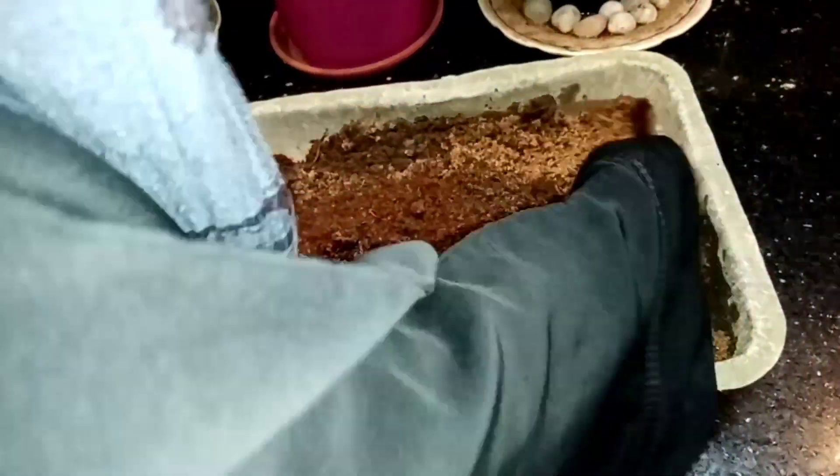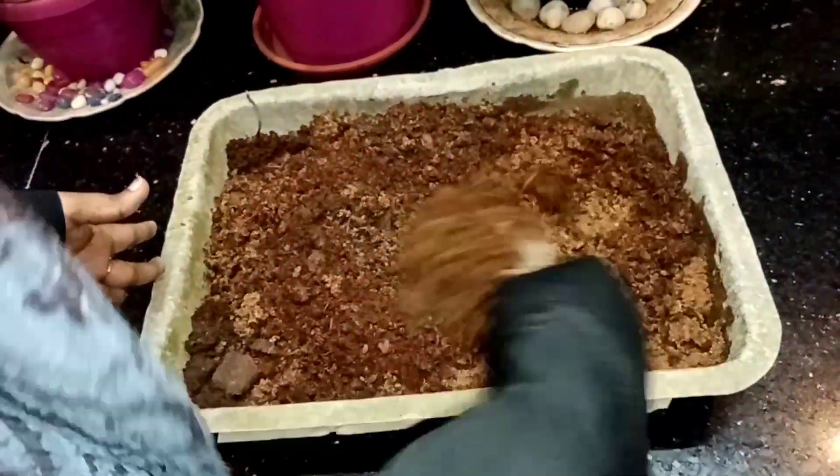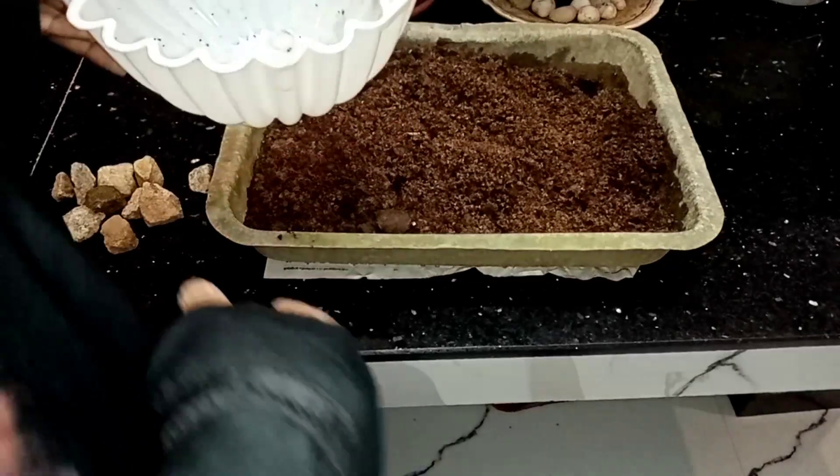Now we are going to mix it in the garden. Now we are going to make a pot.